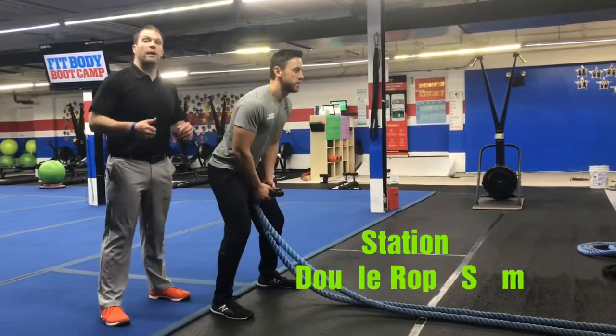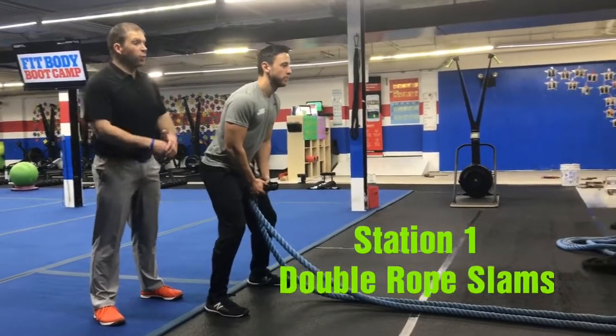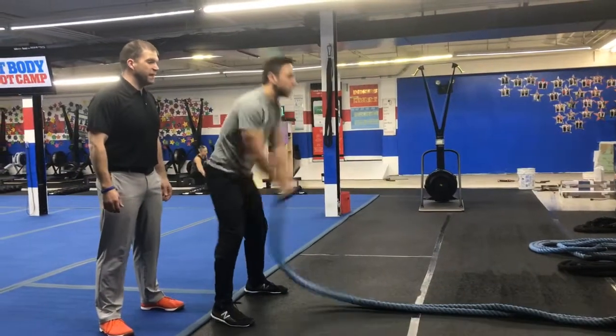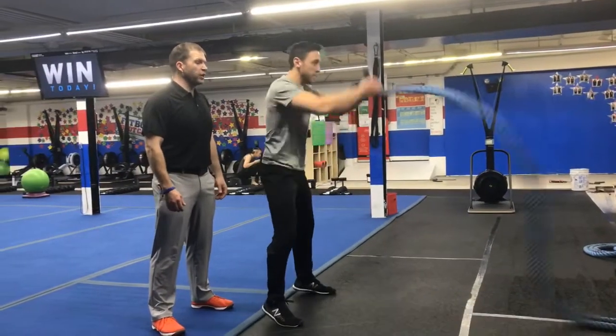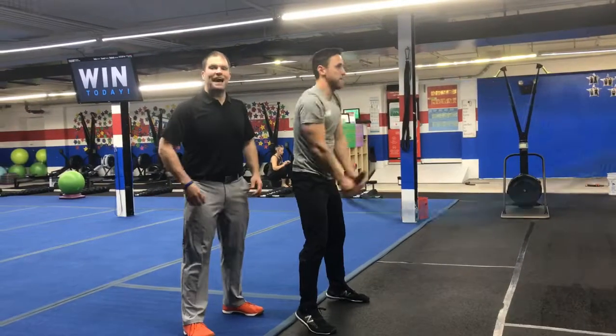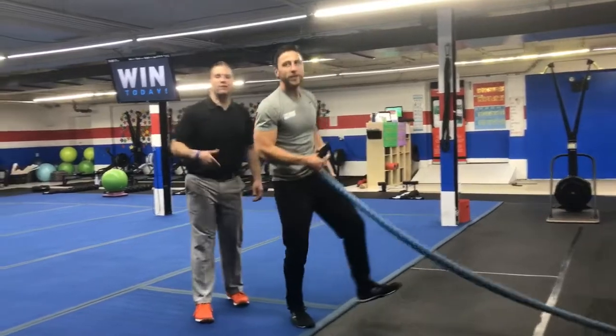Over here on the ropes, we're gonna be doing double rope slam. You're gonna get a wind-up slam and then a big slam — wind-up slam and a big slam. Nice and controlled, one at a time. Get that wind-up and then slam that rope down as hard as you can on each of those slams.